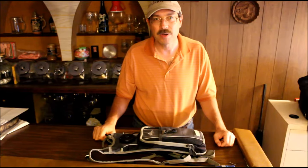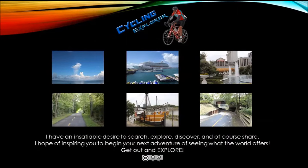This is Cycling Explorer hoping you have a great day. Thanks for watching. Now get out and explore.